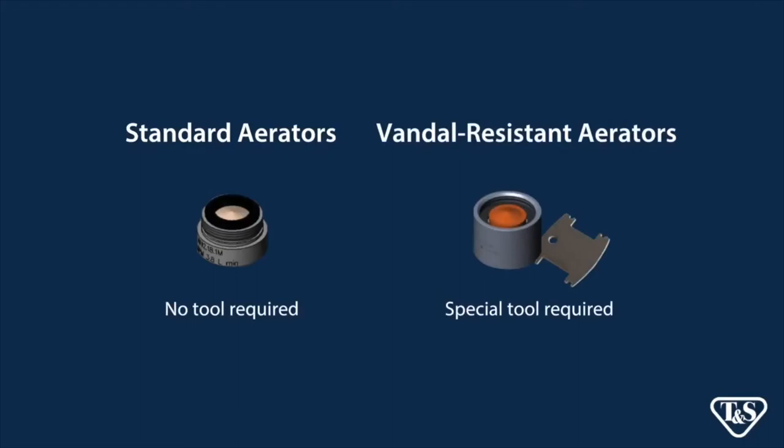The vandal resistant type requires a special tool, which comes standard, to remove and attach these parts, while standard aerators can be removed and replaced by hand.